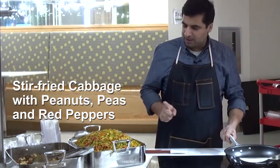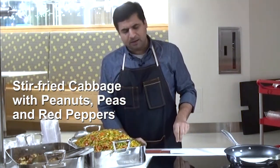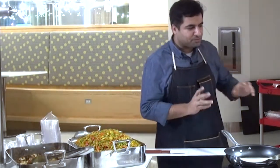The first recipe I'm demoing is the cabbage recipe with peanuts, green peas, sweet bell peppers, red bell peppers, and a little bit of spice.